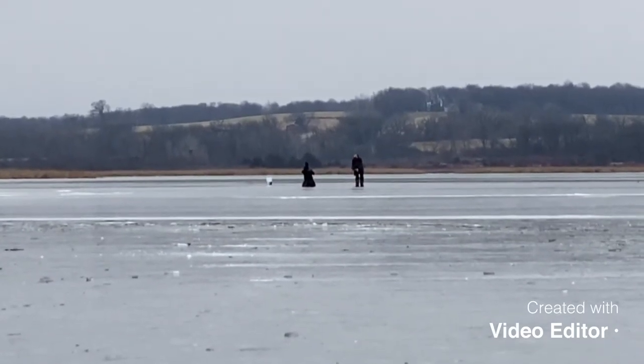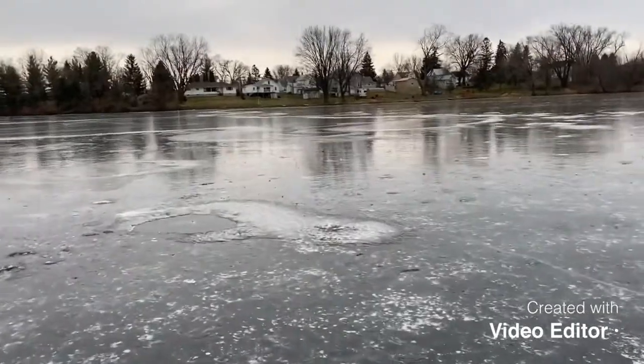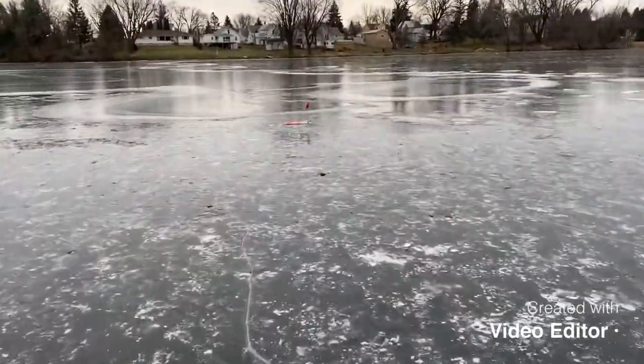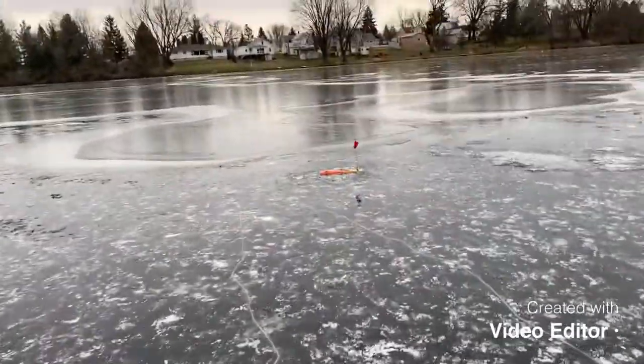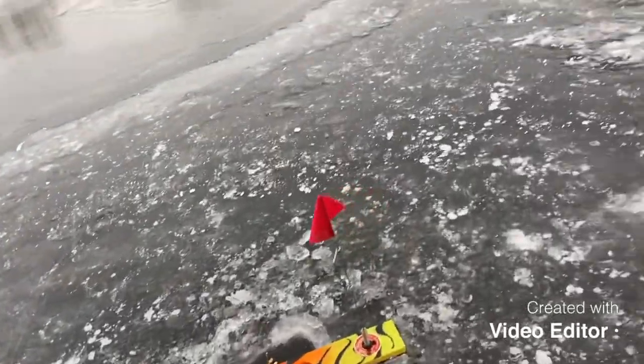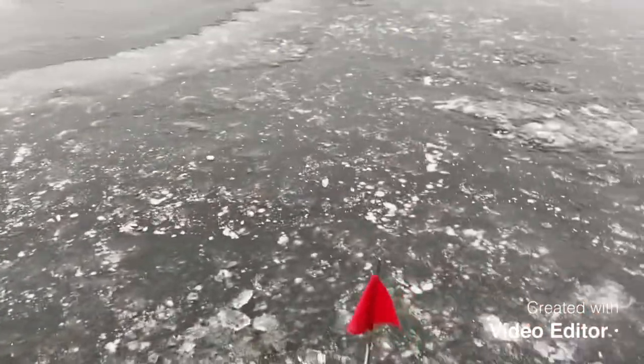We've got another flag, but it's been a little bit — it stopped and made it to the same weed bed as the other one did. Hopefully it's a fish instead of a minnow trip, because it's been a good probably about an hour since our last flag, which was also this tip-up. I can actually see the minnow right through the ice. Well, no fish this time. We got ourselves an eagle — usually they're good luck, not so much today. Just a couple of flags and one decent-sized fish.